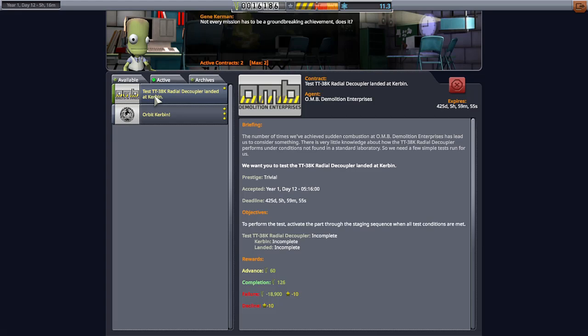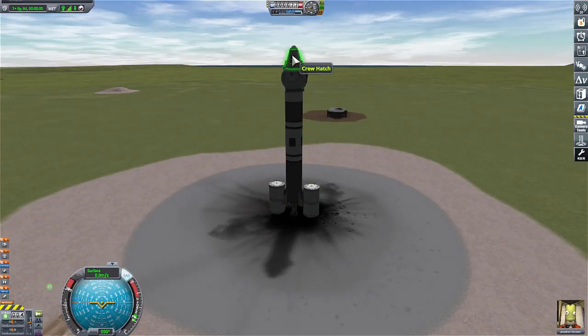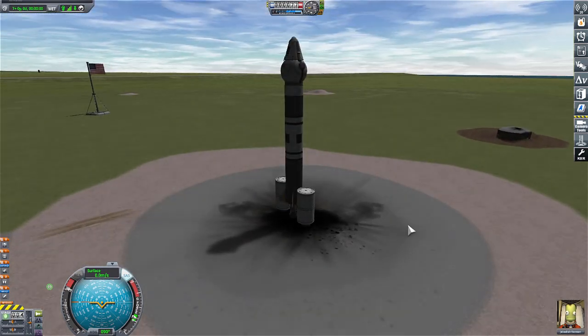Hear me out — here's what we're going to do. We are going to take a test radial decoupler contract and use it to get into orbit. We won't worry about any of this; we'll use it to get into orbit, and when we come back we can finish the contract. That'll work. We have 425 days that we can use this part. I think we have enough money — three, two, one.